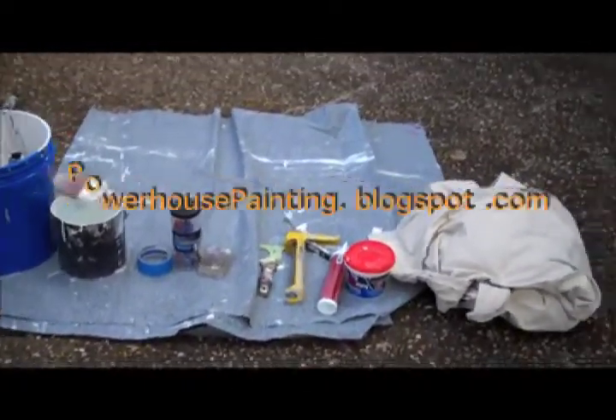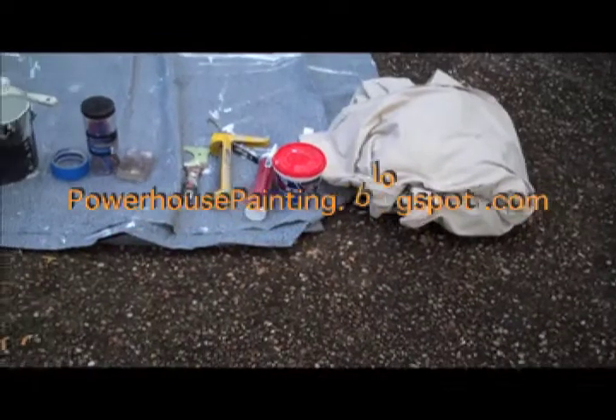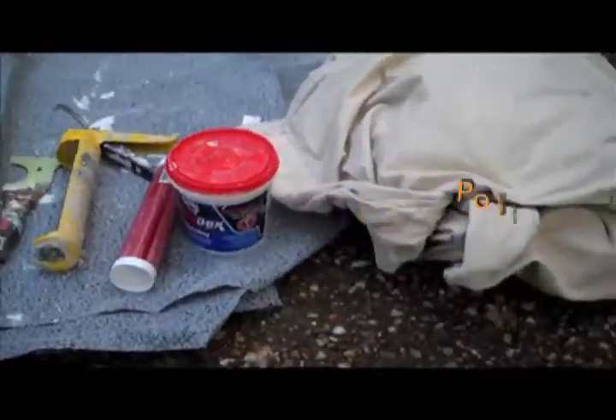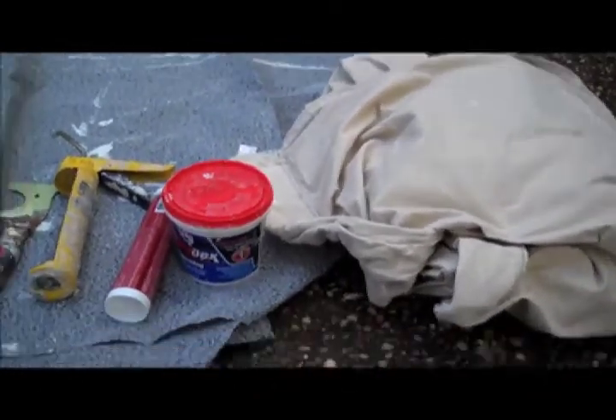How are you doing? This is Brian Martin with Powerhouse Painting. This video is going to show you the basic tools that you'll need to start your interior painting project. I'll start from the right and work my way to the left.